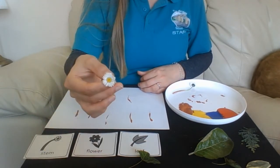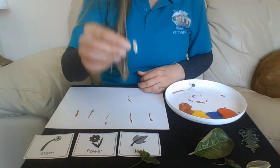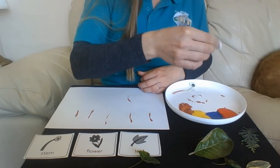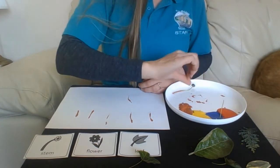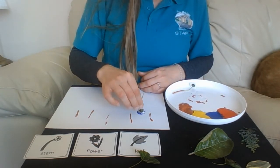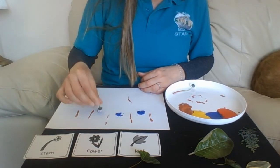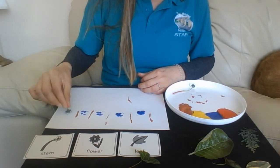Okay, now I'm going to use the flower. This might make the flower go a bit funny — I'm going to use blue. Push, push, push. See how many times you can print with it before it runs out of paint.